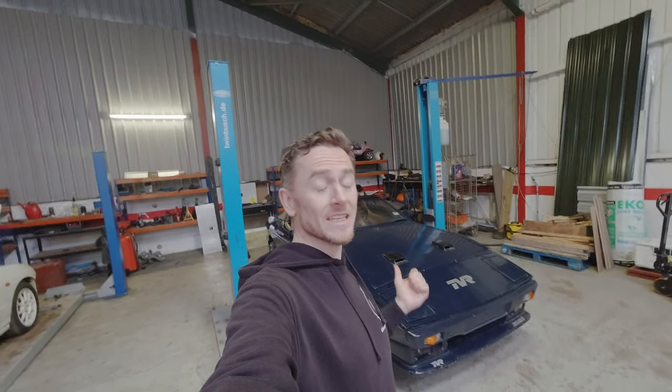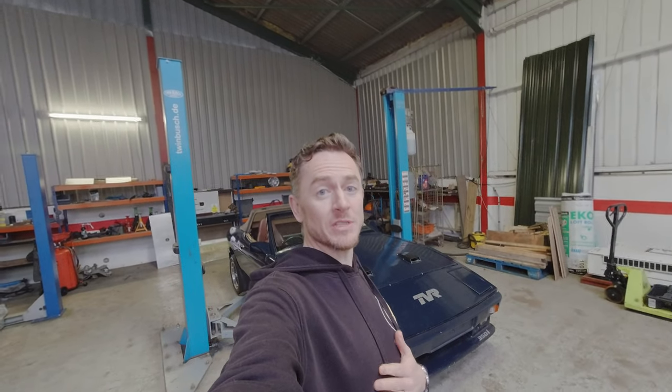This video is an update on the Tesla-powered TVR. My name's Tim, this is Chargeheads, let's get into it.